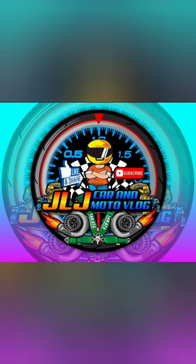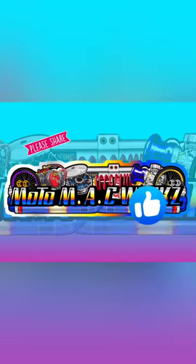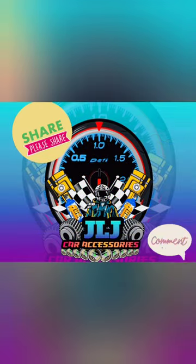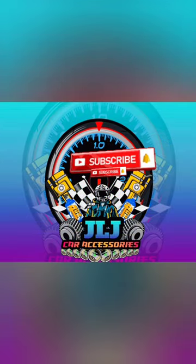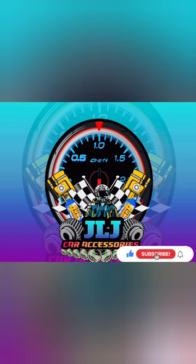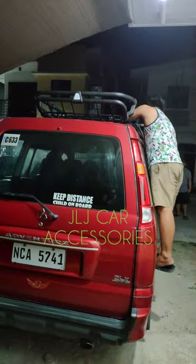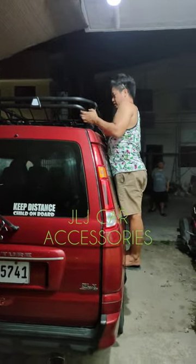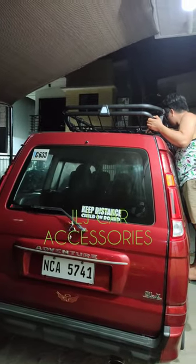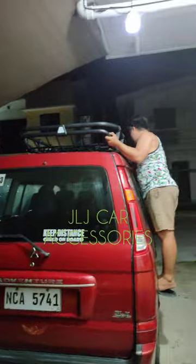Thank you for joining us. Okay mga boss, meron tayo ditong fresh from Dubai si boss, kakauwi lang. Kakamontak si boss natin kasi pinapanood niya yung mga vlog natin sa car accessories, then nagpa-schedule siya sa atin ngayon kahit gabi na — 10 na maigit, gumagawa pa rin kami.